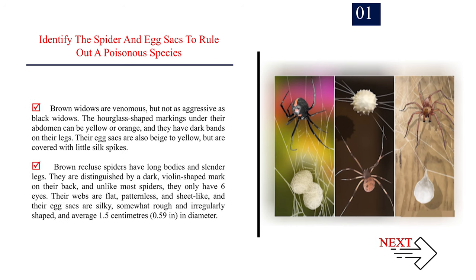Brown widows are venomous, but not as aggressive as black widows. The hourglass-shaped markings under their abdomen can be yellow or orange, and they have dark bands on their legs. Their egg sacks are also beige to yellow, but are covered with little silk spikes. Brown recluse spiders have long bodies and slender legs. They are distinguished by a dark, violin-shaped mark on their back, and unlike most spiders, they only have six eyes.